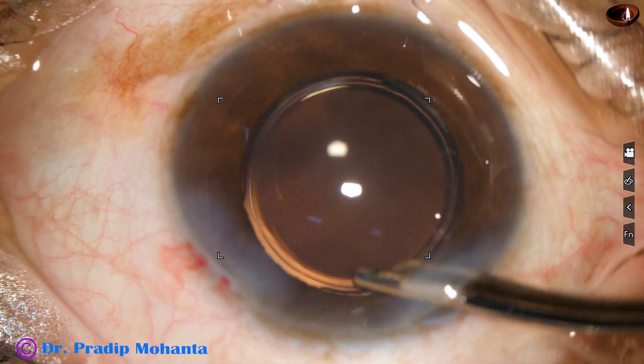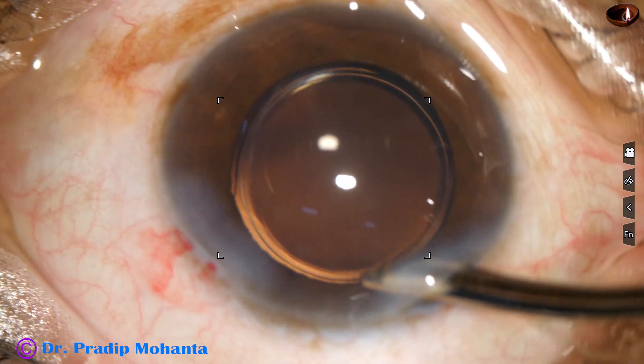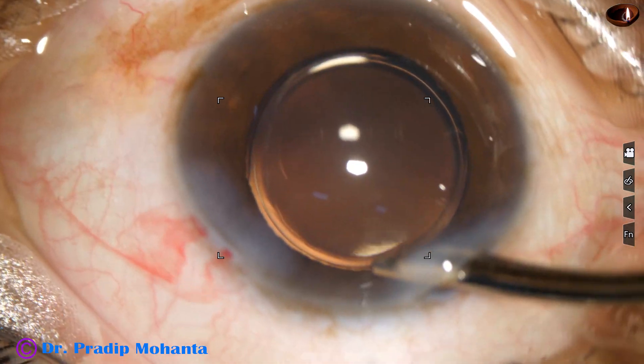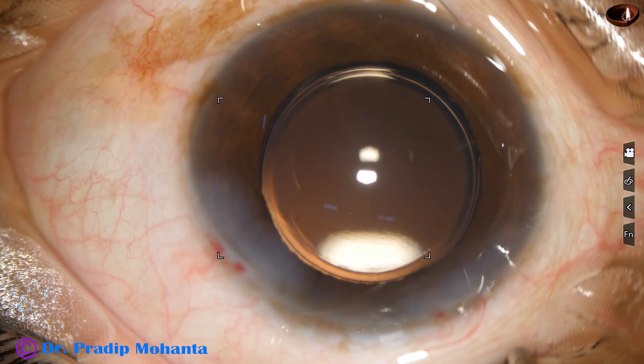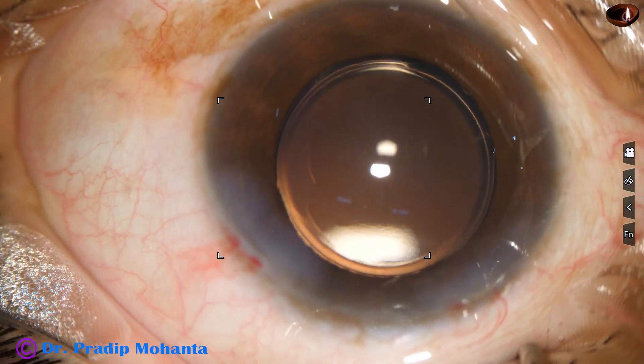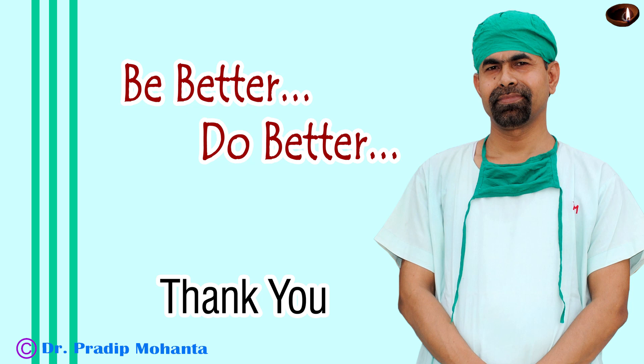The anterior chamber is nicely formed now, and then the integrity of the wound is checked and the case is concluded. Thank you very much for your attention. Hope this video will help you in developing your surgical skills. Be a great surgeon and serve your patients with love, respect, empathy, and great surgical competence.